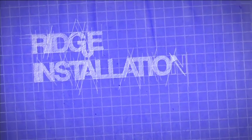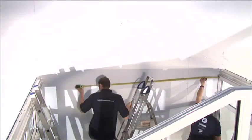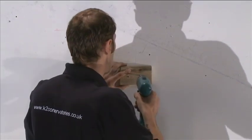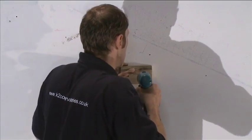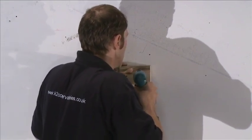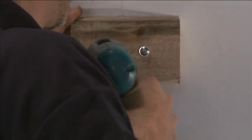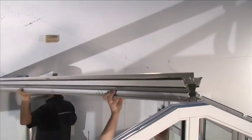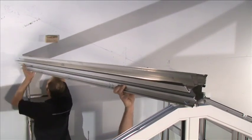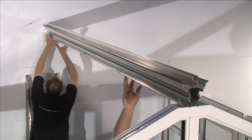Ridge Installation. Mark the host wall with the dimension from the top of the windows to the internal ridge. Fix a wood block at least 50 mm deep to the host wall with the top face set at the internal ridge height. It will support the ridge assembly whilst you erect the rest of the roof. Do not remove it until the roof is assembled. Lift the ridge assembly and rest the rear face on top of the wooden block and the front face into the recess at the top of the gable frames so that they are in line.